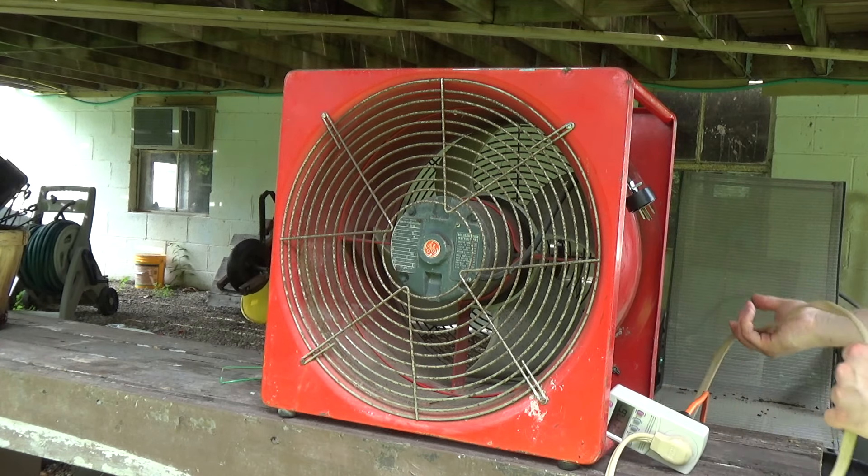Put that bag against it again. Oh, that's great — that's got some power to it.